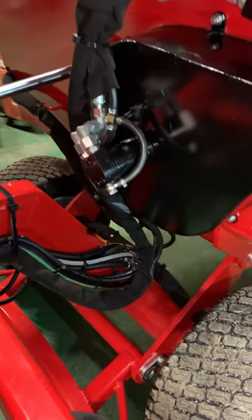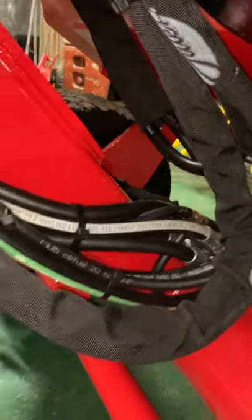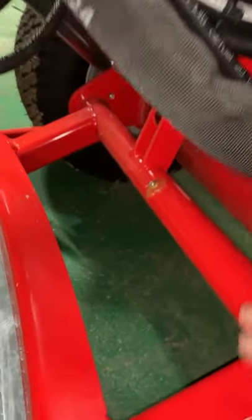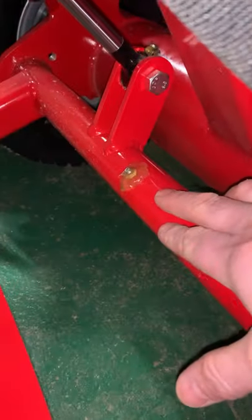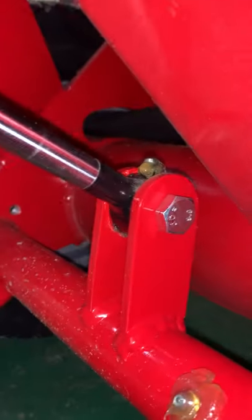Then coming around at the top to this point here for the stopper with the shutoff for the bedding material. Moving down underneath here, you've got your scraper pivot grease point right there, and also on the end of the ram right in there.